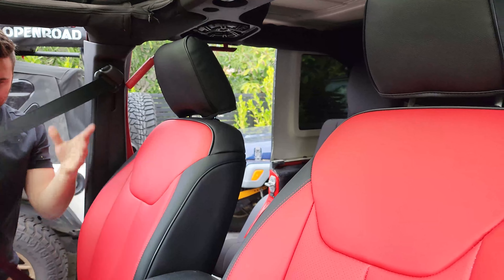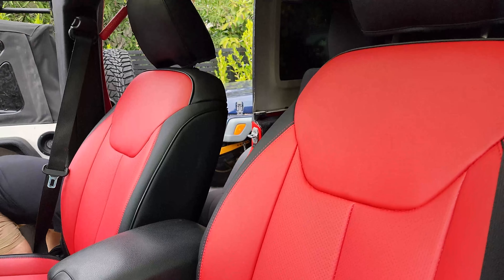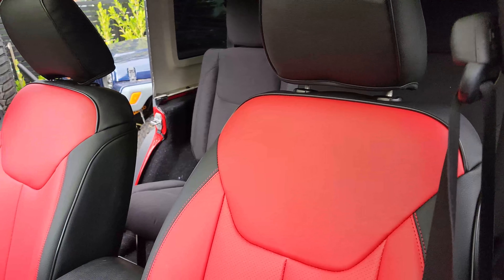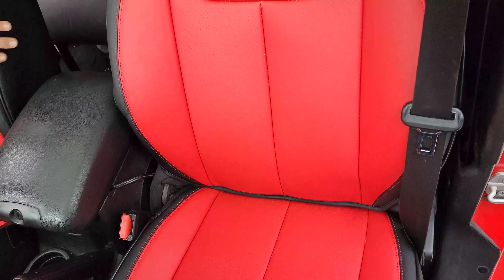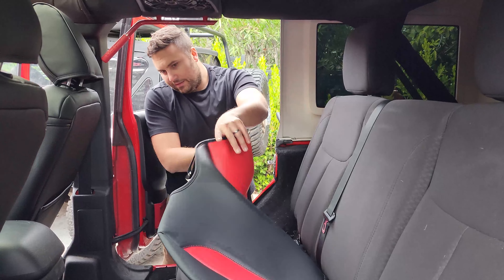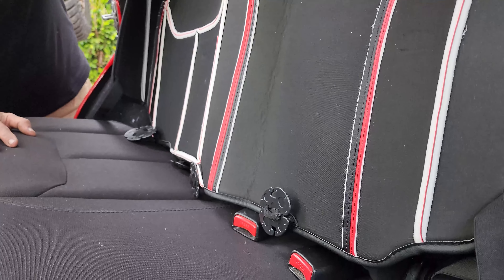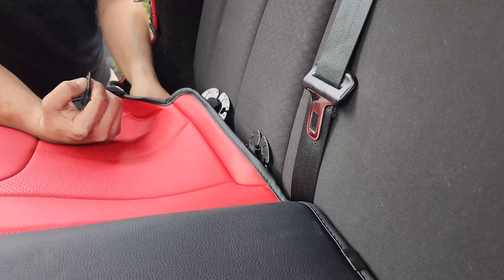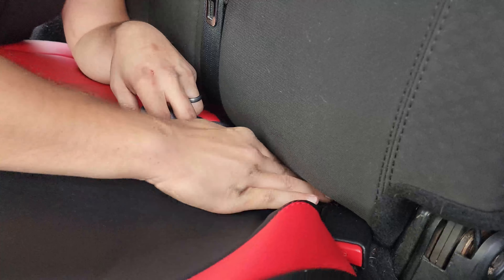Everything works as it should. Moving on to the rear bench — there are two pieces for the base. Same strategy: a bunch of clips, and then a strap that goes around along with your anchors. Go ahead and drop that seat down all the way, then maneuver around your seat belt latches.